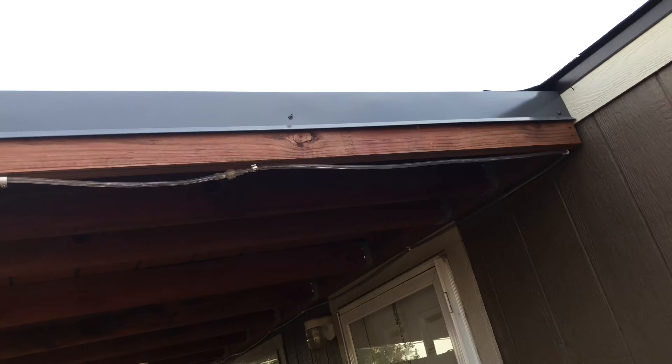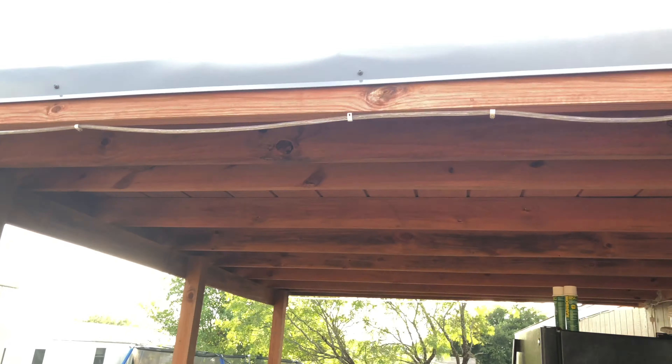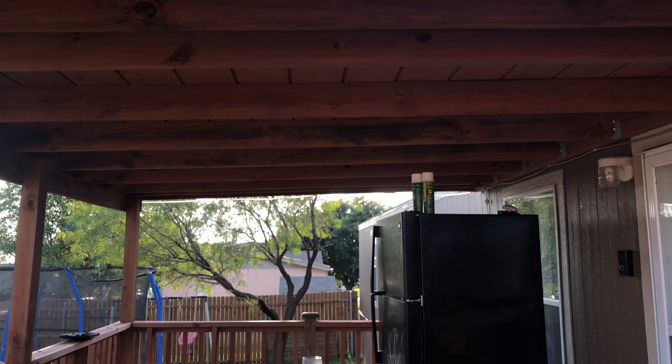That's eight feet. It's gonna go from there to there. This is a 10-footer and it's kind of covered pretty nicely. It's gonna cover the fridge side over there.